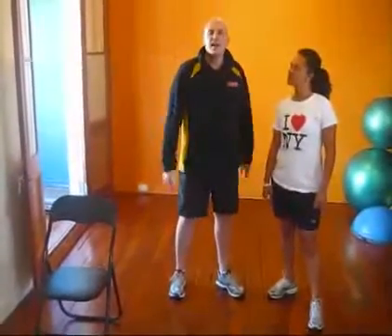A circuit basically means that we're going to do different exercises for an allotted time. We're going to do three different exercises today — they're all strength. One's for the upper body, chest. The next one is for the arms, and the last one is for the legs: squats.